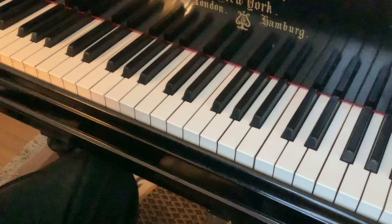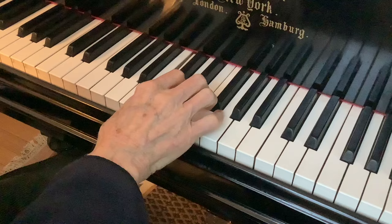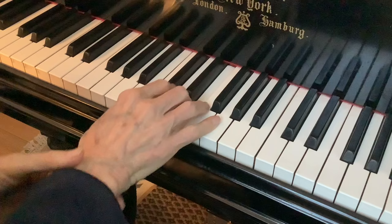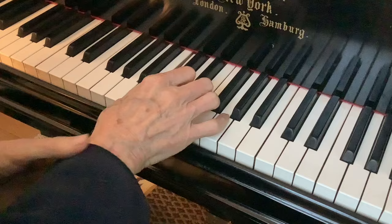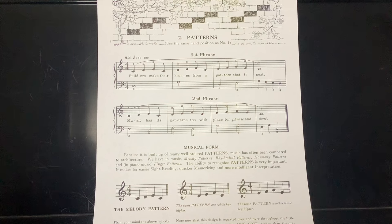All right, let's try it a little faster. The metronome's on 84 now. One, two, three, four. Bounce, bounce, bounce, bounce. Bounce, bounce, bounce. Off, drop. One, two, three, off.